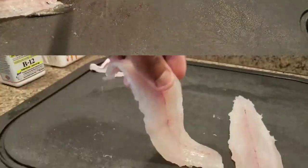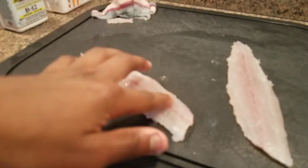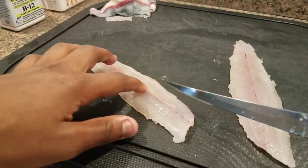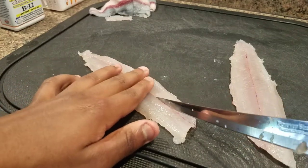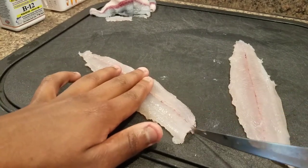Mackerel are said to have mercury, so keep that in mind. To remove the skin, take your knife and slide it down the back of the meat where the skin is, then pull the meat toward you — you should get really clean fillets.